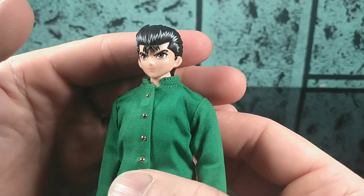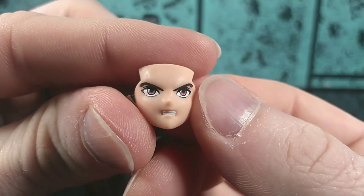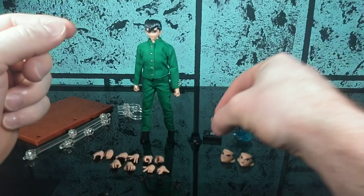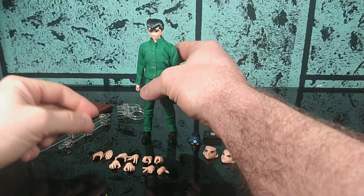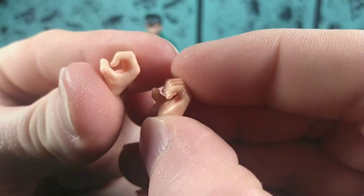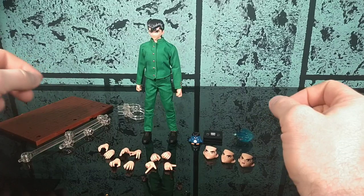Besides this very stoic facial expression attached to him in the box, he comes with three alternate faces: his spirit gun face, his little grimacing face, and then his looking-to-the-side face — all of these are painted very well and the sculpt is pretty good. He's got a lot of hands: two close fists, two grasping hands, two grab-em hands, two claw-y looking hands, two gripping hands, and two pointing spirit gun hands. So that's 12 hands — six pairs. That's a lot of hands.